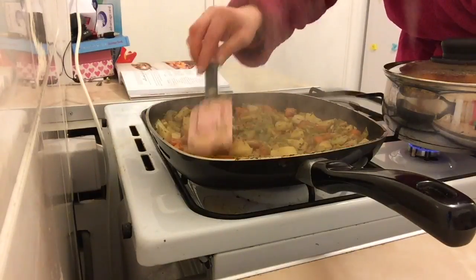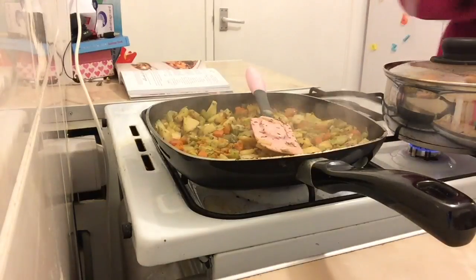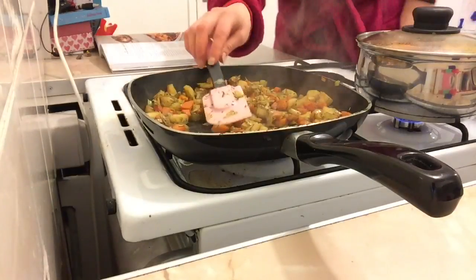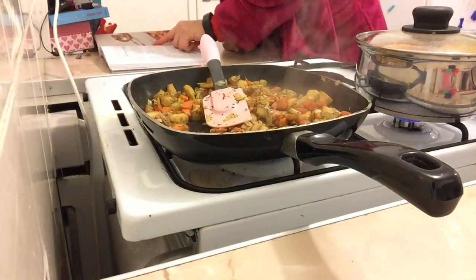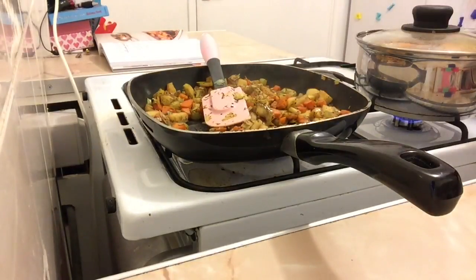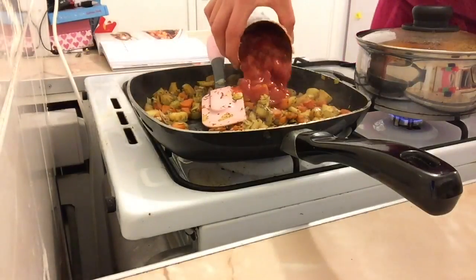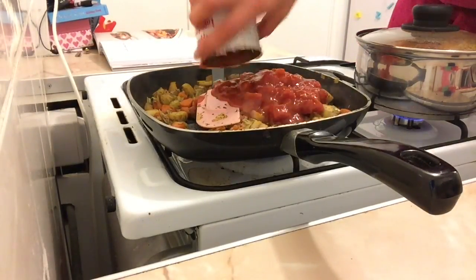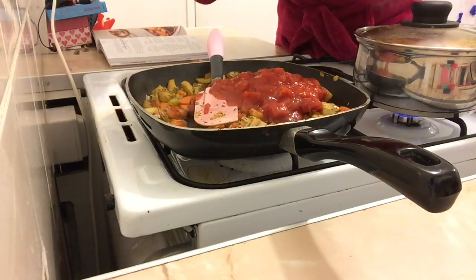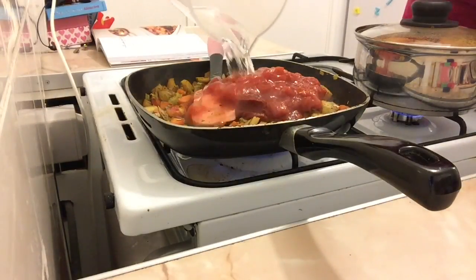Cook that for ten minutes. Okay, that's been cooking away nicely for ten minutes. Now for the next step: add a tin of chopped tomatoes — just a basic tin from Aldi — and a tablespoon of tomato purée and 100ml of water.